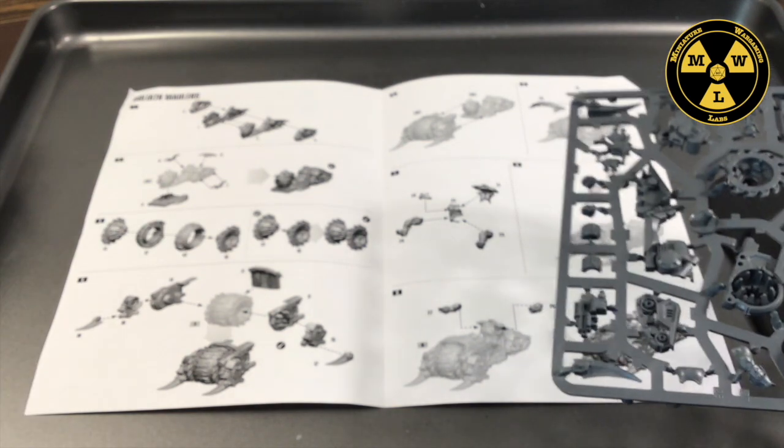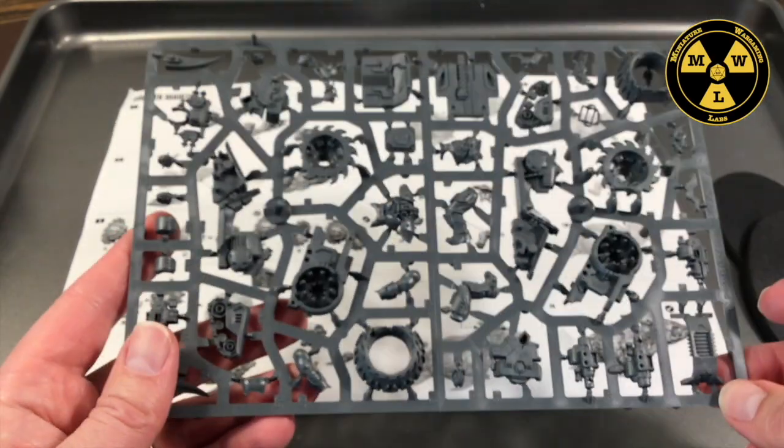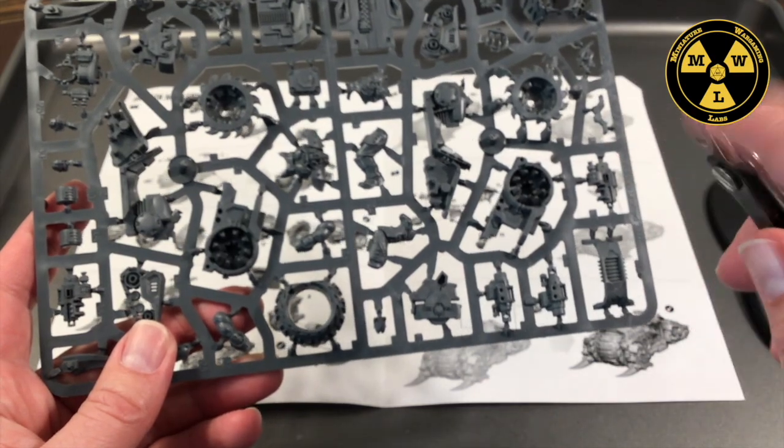We're going to go for the giant tire option. Let's go for the giant tire option. We'll lay our sprue out in front of us — I've got some good German clippers here.